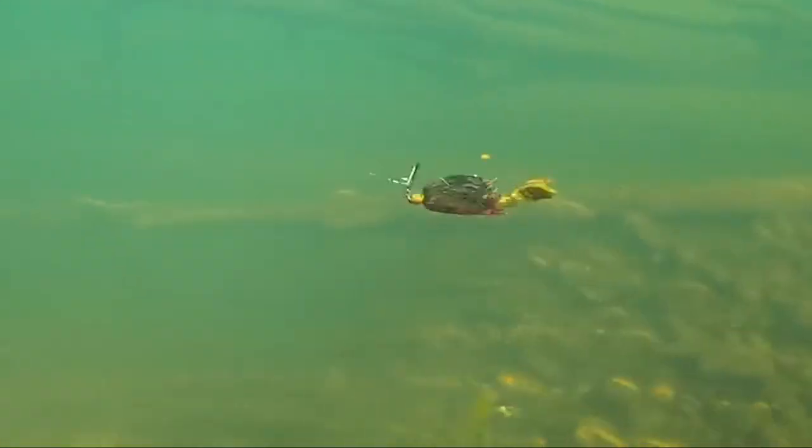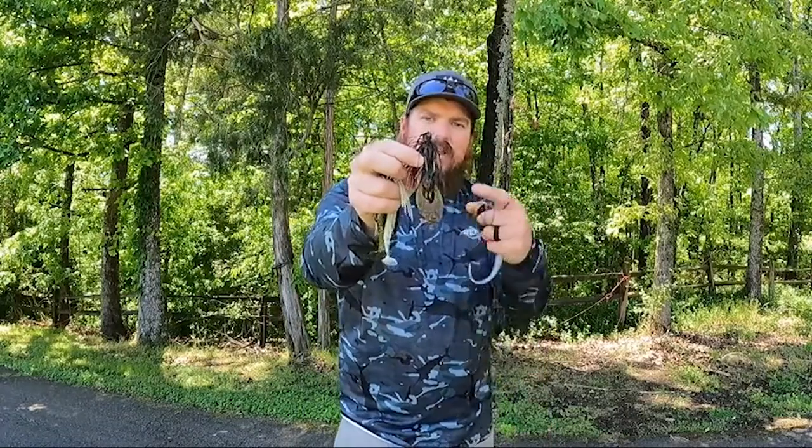But it wasn't consistent action — it would do different things. One of those arms would catch a little bit of current and move differently. I also like the overall size of the total package, so that is my new favorite for the craw.